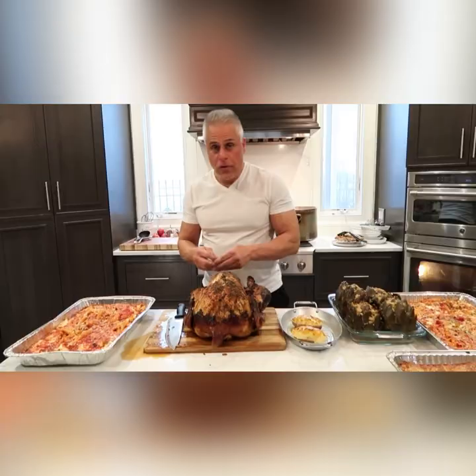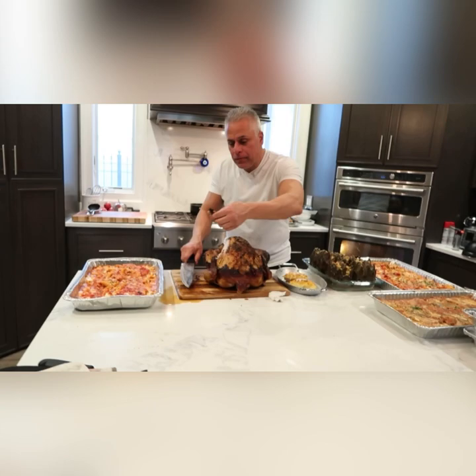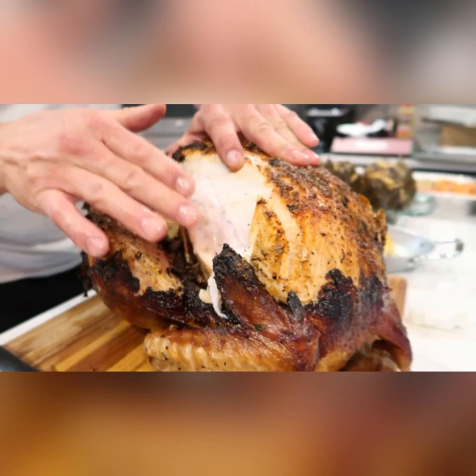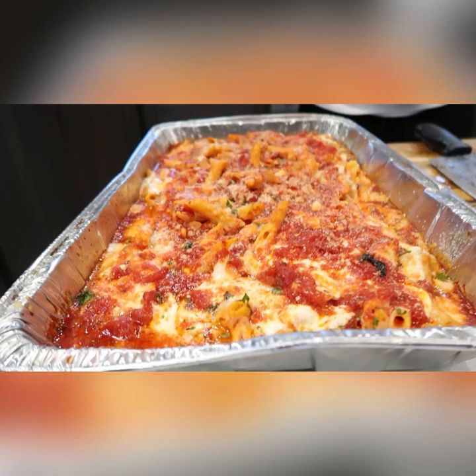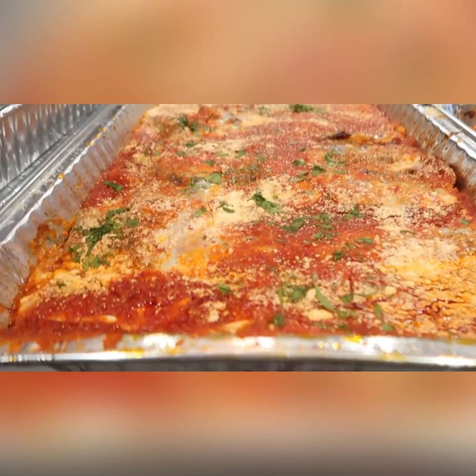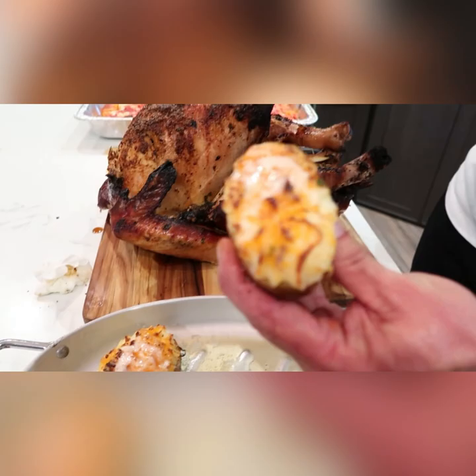Three hours later — just took my turkey out of my Forno Bello brick oven. Let's try this. Oh my god, this is like butter — amazing. Look at all the juice coming out, perfectly cooked in the brick oven. Got my baked ziti here with mozzarella and marinara sauce — bake it 20 minutes, ready to go. Garlic bread ready to be toasted, eggplant parmesan, artichokes with seasoned Italian breadcrumbs, and double baked potatoes with four different cheeses.